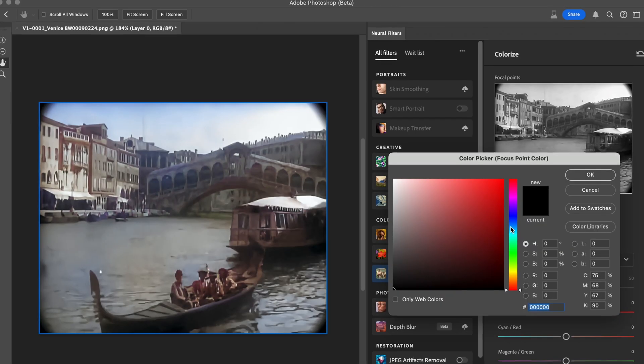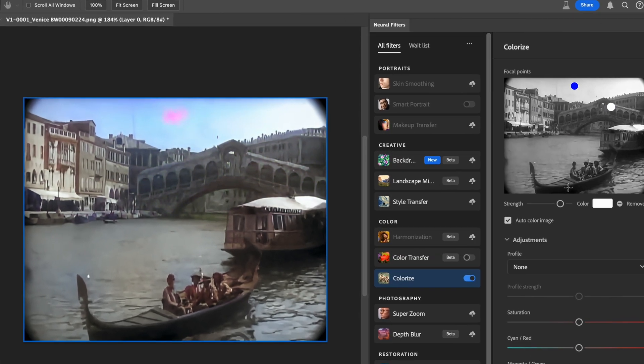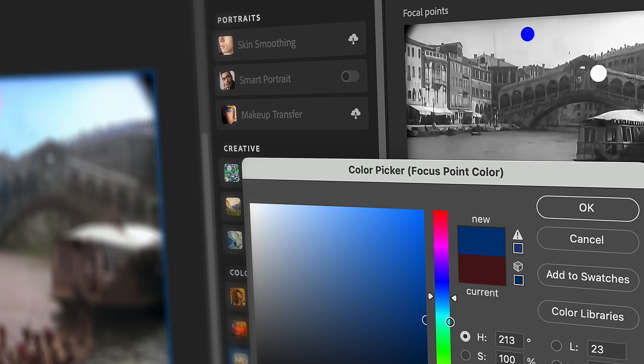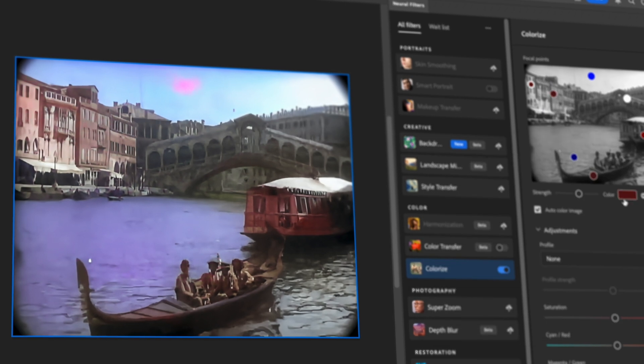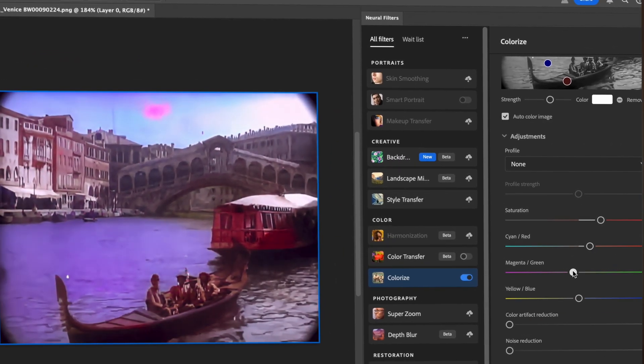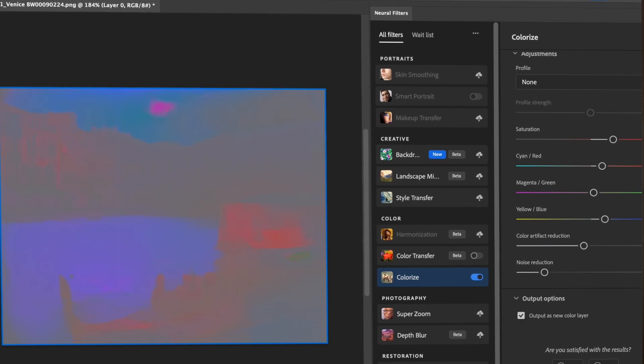Now comes the fun part, which is also the time-consuming one — colorizing all the images one by one. While it might sound crazy, the process itself takes only a click, just have to repeat it many, many times. On a professional level, colorization works by going frame by frame and highlighting color areas — for example, the sky, clothing, skin color, nature — and the computer fills it up with the color. These colors can then be further adjusted until everything is perfect. The colorizer in Photoshop works in a similar way. But doing it the professional way racks up more time. Unless you're getting paid for it or madly dedicated, let's try a tool that does this automatically with AI and only takes one simple click.